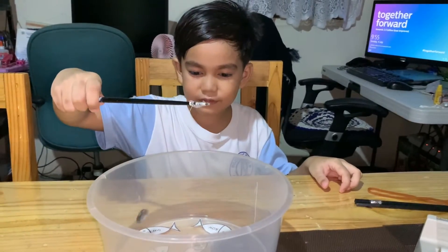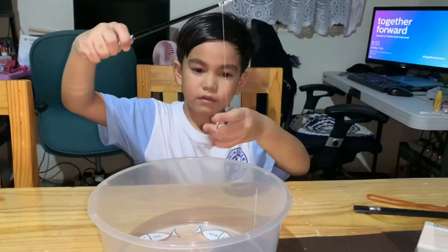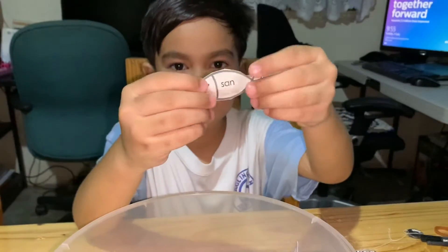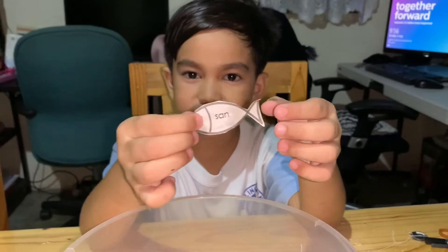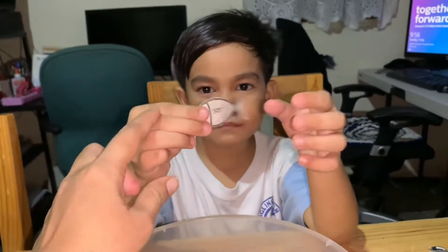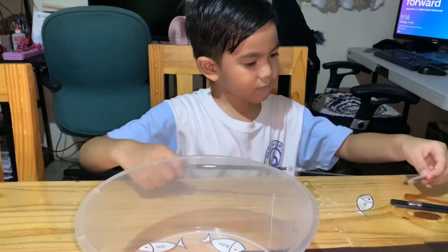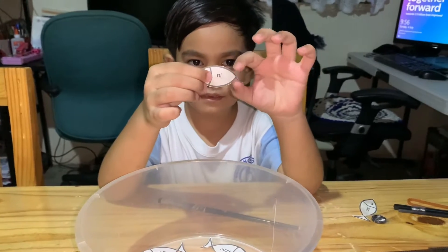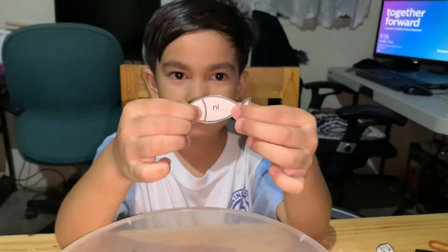So the first one is... San. It's the sentence ng Sa. So this is the first one, and the sentence is... San ka ate? Okay. So it is ni Anderson. It's sa pang-usap. Ay sabi ni Lolo, guwapo ako.